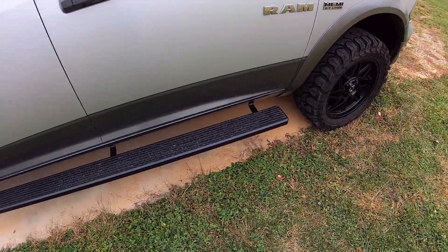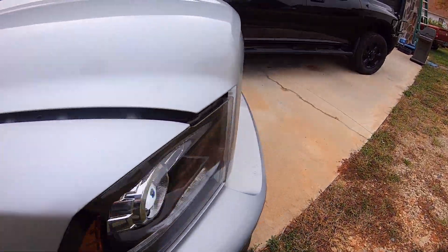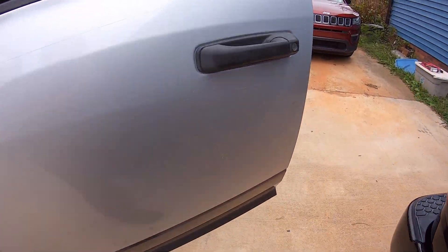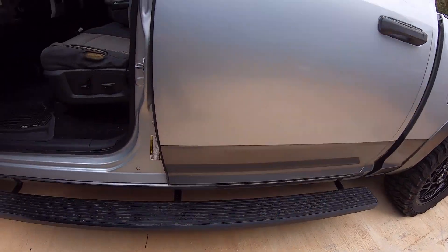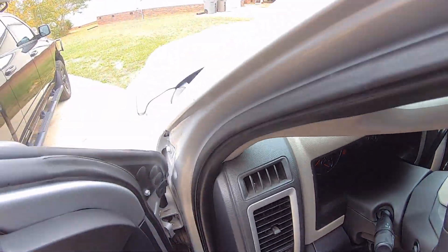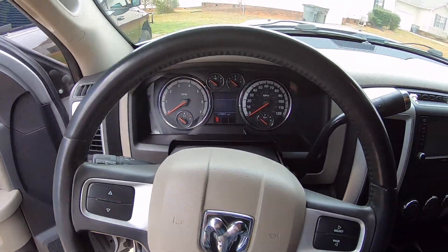So like I said, the camera audio probably will not do that justice, but I figured it might be fun. So let me show you exactly what I mean here by transmission shift interlock, as Dodge calls it.